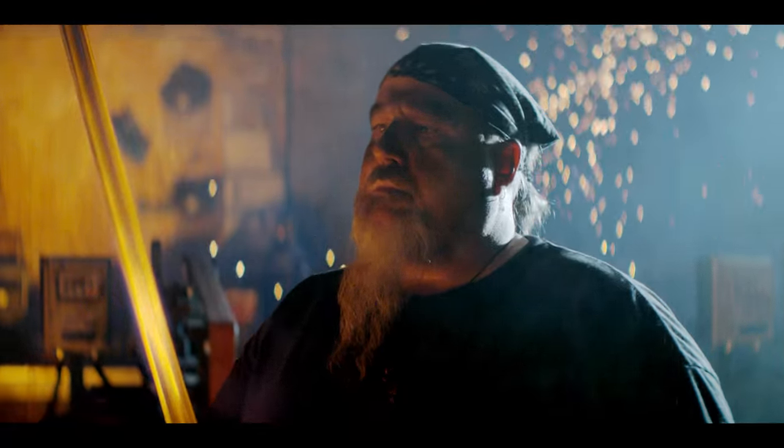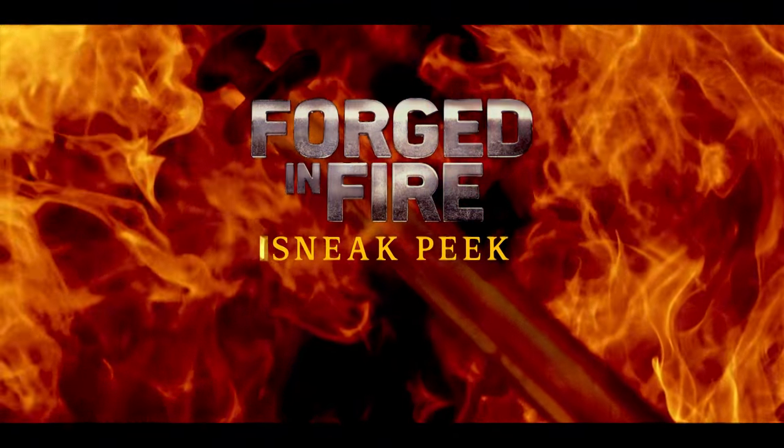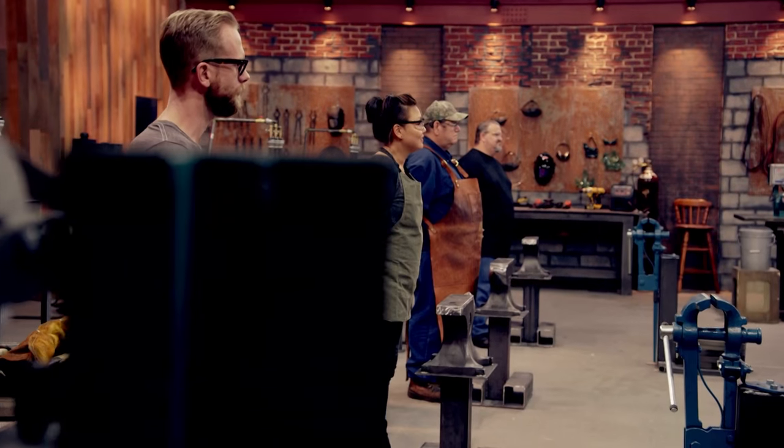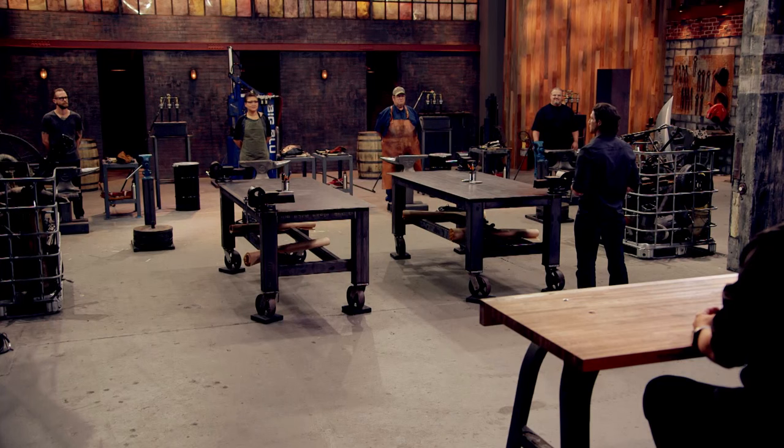The search for the world's finest bladesmith continues with a sneak peek of an all-new Forged in Fire. You will have 20 minutes to dumpster dive and work on your designs. You will have three hours to forge your blades. Your time starts now.